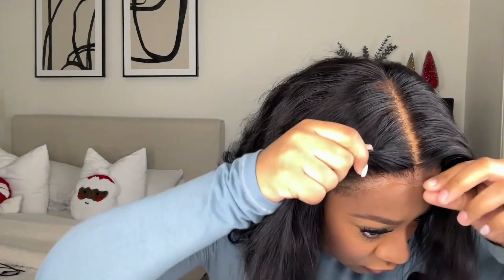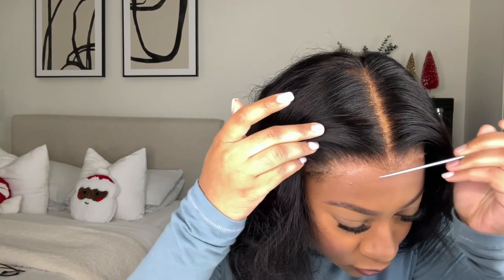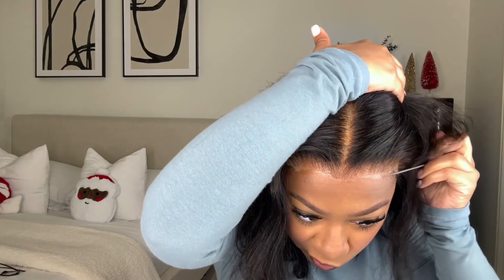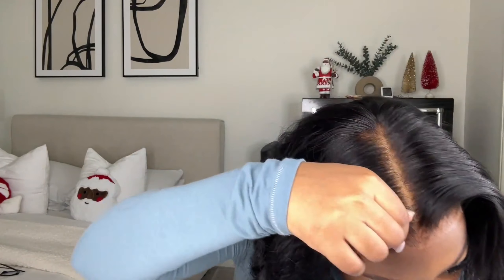I'm being very careful placing the lace into the spray, because once it sticks it's hard to get back up. Make sure you get it exactly where you want it before you stick it down. Then I take a rat tail comb and press the lace in just to melt it a little more and make sure it sticks.